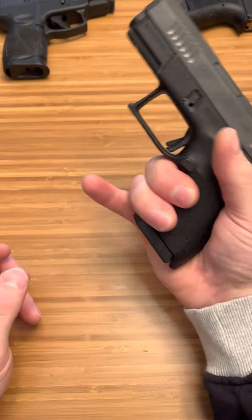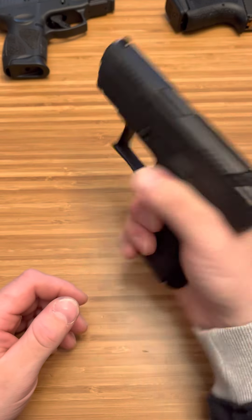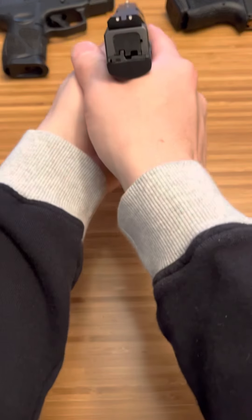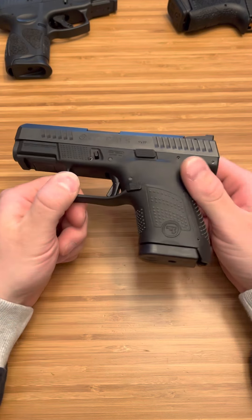And honestly, it fits your hand well. You can get two fingers and a little of your pinky, or you can go down here and get a little of your pinky on. Either way, it's a great shooter. You don't need three fingers to shoot it — you can shoot literally with your pinky hanging off and you're going to shoot just as good. It's a great firearm, runs smooth as can be. I would trust this thing with my life.